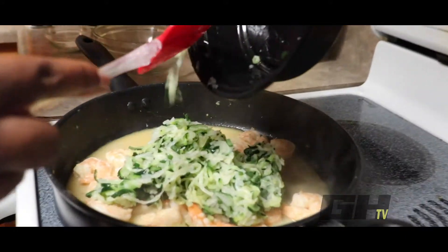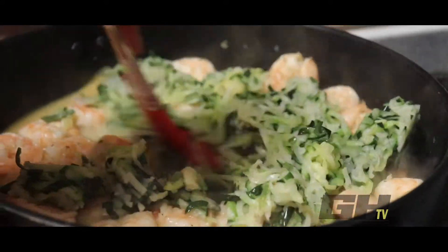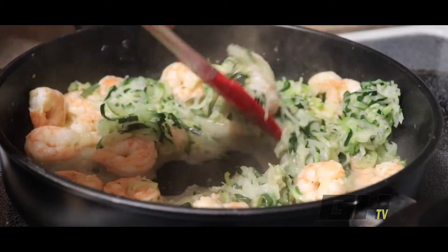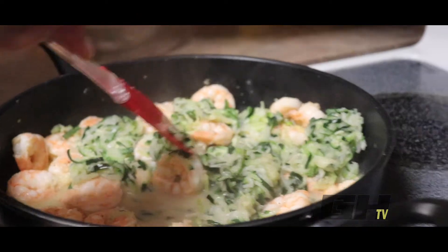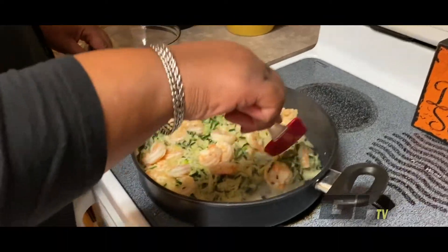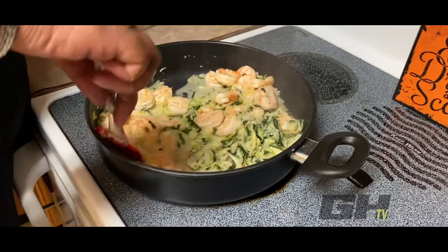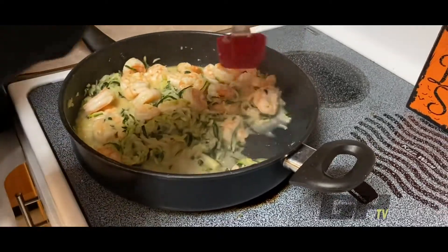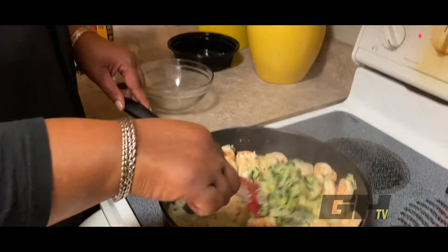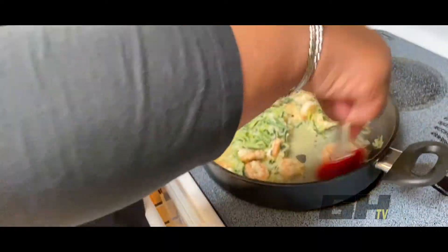You know, a lot of people with scampi think it's buttery with a lot of butter — but no butter is added to this, and it's still going to have lots of flavor. Just let that cook for about three minutes so the zoodles are warmed all the way through. We're going to continue to stir so you get that flavor throughout the whole dish.